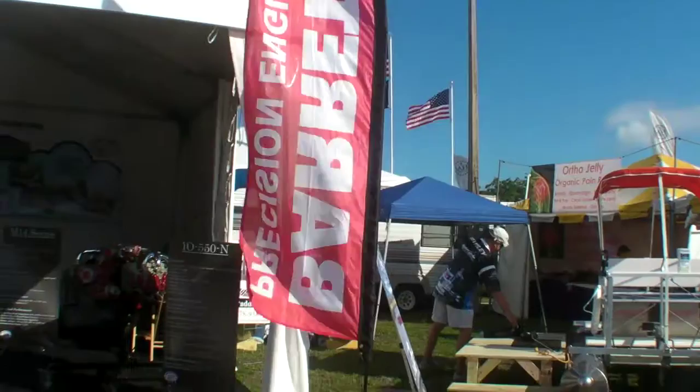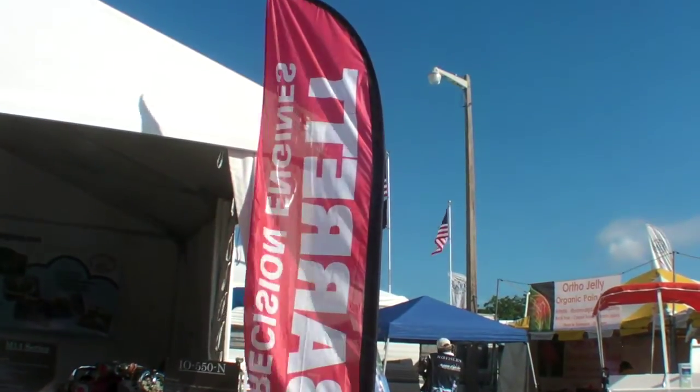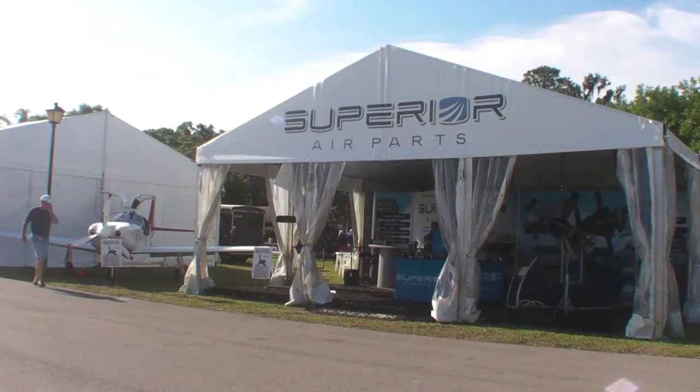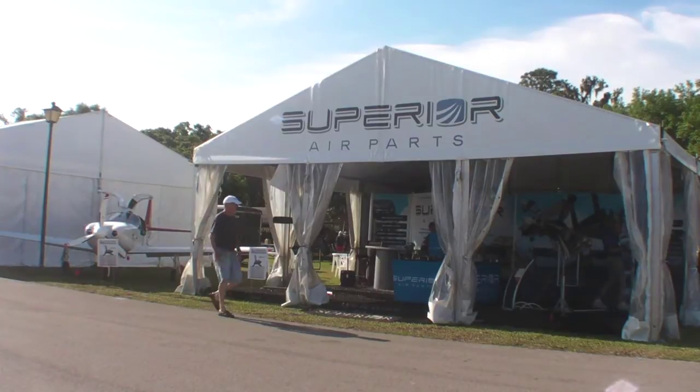Right now, Barrett Precision Engines and Aerosport Power are building this engine as well. There are some unique features of this engine — the build is slightly different, with some torque values and clearances that need to be checked during assembly, so we've limited it to just the three shops.